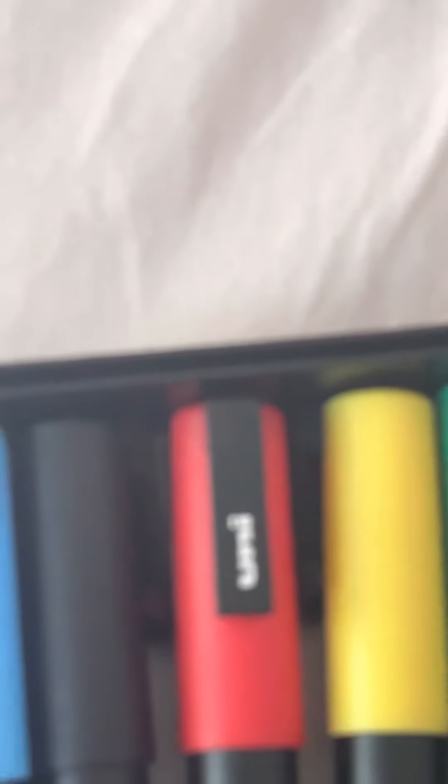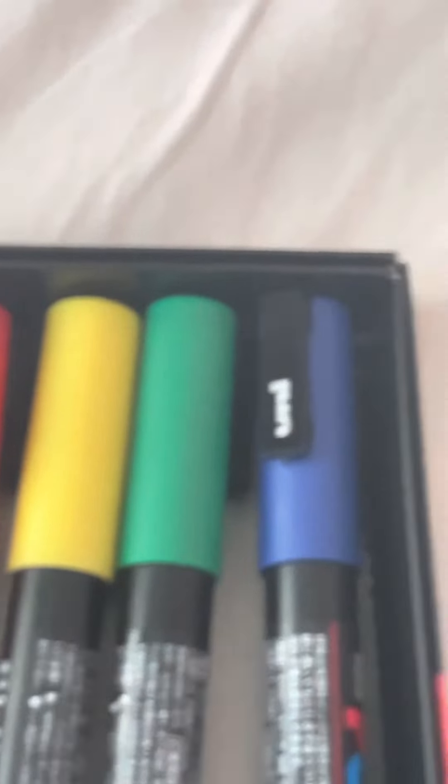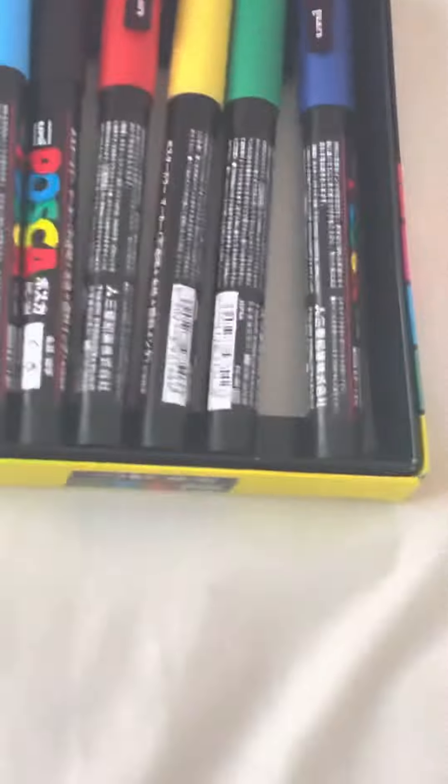Comment down below what you think I should draw with any of my colors, just so you can decide. These are my colors — they're so cute. There's my pink one, I have a blue, I have a black, I have a red, I have a white as you can see. Yellow, green, blue. And their texture is very nice.